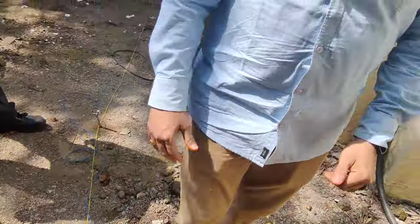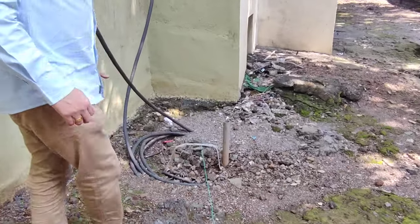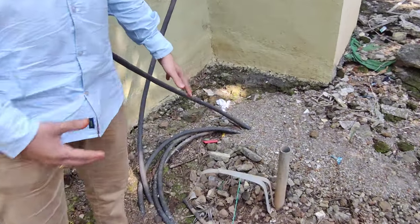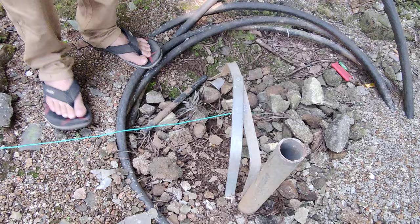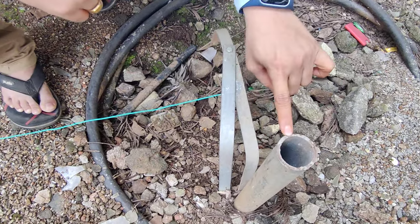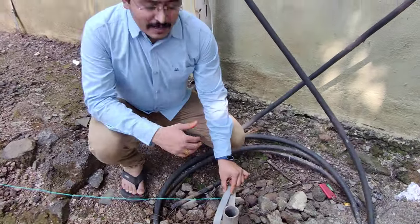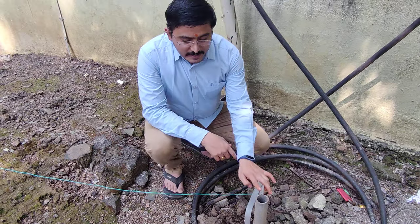Now we will move towards the earth pit. We are now at the KKWAK campus, backside of KKWAK Polytechnic. This is the earth pit for the polytechnic building, and there are a lot of earth pits available here. We are going to test whether this earth resistance is proper or not. This type of pipe is used for earthing purposes, and this is the plate. We know the basic types: plate earthing and pipe earthing. This terminal is the earth electrode, treated as E.